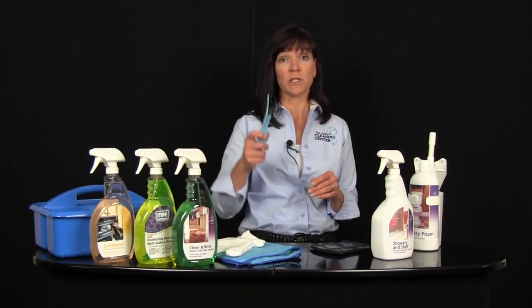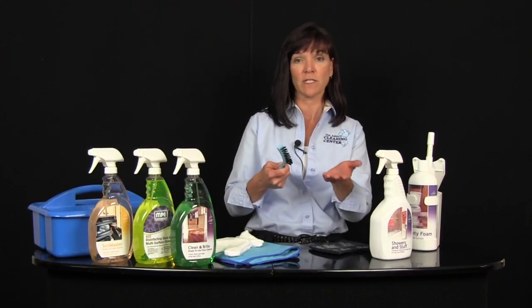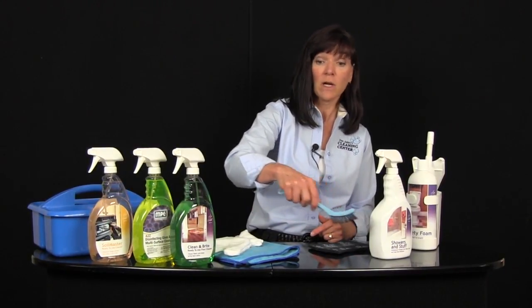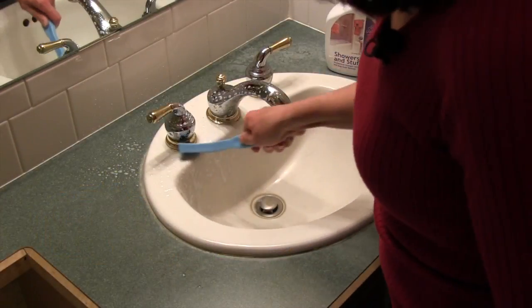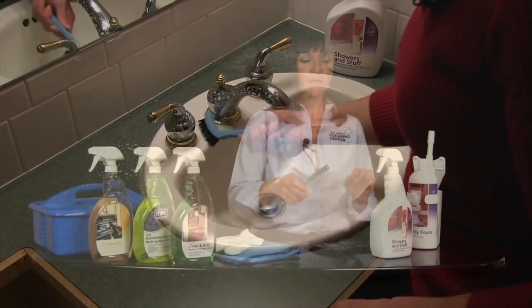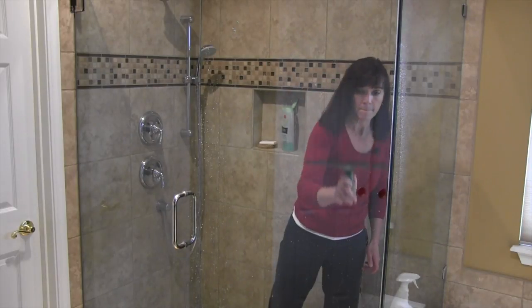Another tool that's going to help you is a professional grout brush. This is not a toothbrush — it's a professionally designed grout brush with a strong handle that keeps your fingers up out of the cracks and crevices. It's angled so that you can work the track in a shower, or work around the different fixtures in your bathroom and make sure you get into the cracks and crevices. When you're all done you want to make sure that you rinse it well, and then use your shower squeegee so that you don't create more build up.